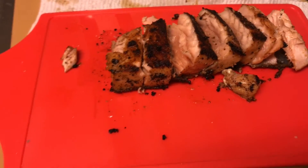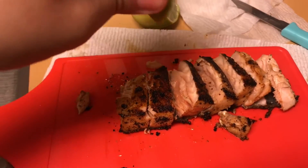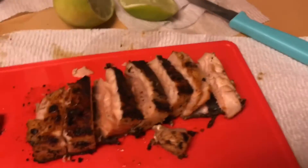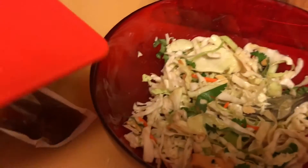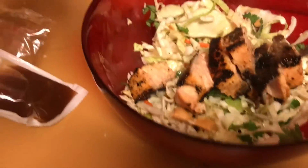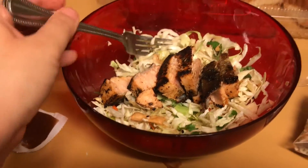So I chopped up my salmon and then just squeezed a little bit of lime on it — I had already squeezed some before. And then I put my dressing and toppings on my salad, and voilà! There you go! This is my Asian salad with salmon.